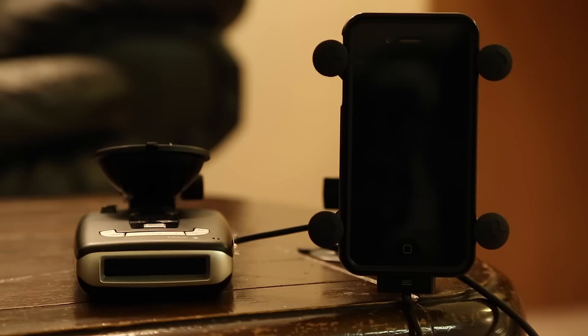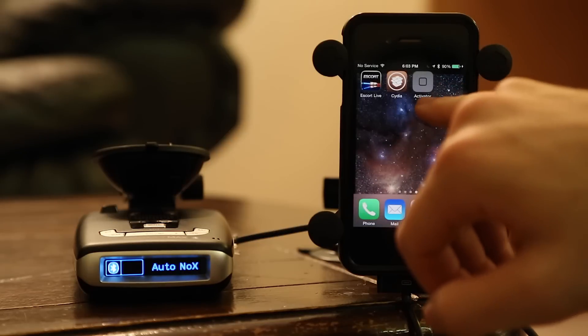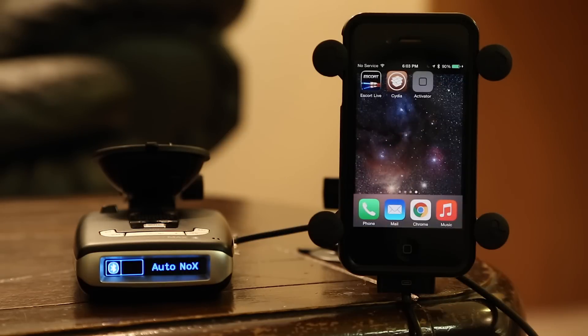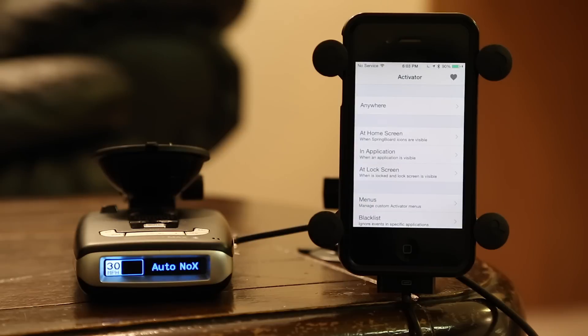Let's go ahead and talk about how to do this on iOS. So as you can see, we've got an iPhone here. In order for this to work, you do have to have a jailbroken iPhone. Once you have it jailbroken, you're going to want to download Activator — it's available from Cydia, the jailbroken app store basically. What it lets you do is automate a lot of stuff with your phone.